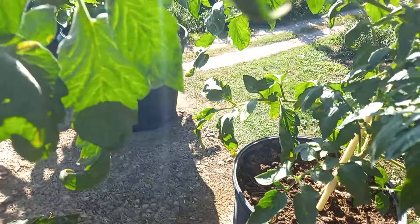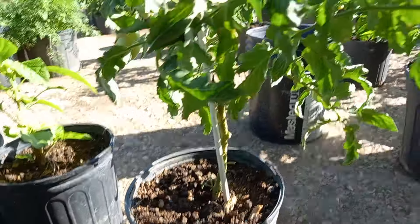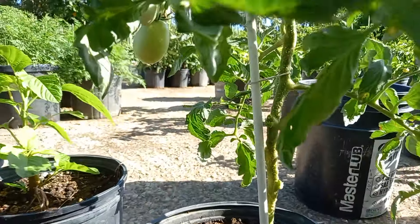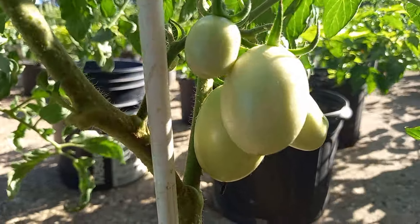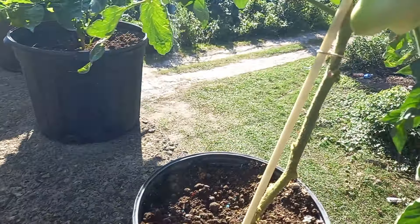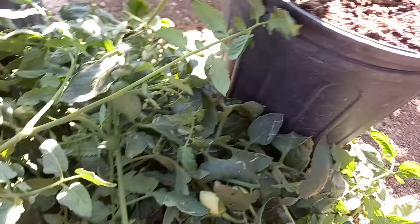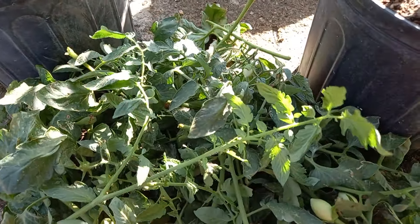I'm going to prune this one as well, so stay tuned. I've actually finished now — you guys can see they are looking very lovely. Coming down here, this one is looking beautiful, this one wonderful, and there's some very beautiful fruit. These are all the branches I took off. Now I'm going to take you guys over to my plants growing in the five-gallon container.